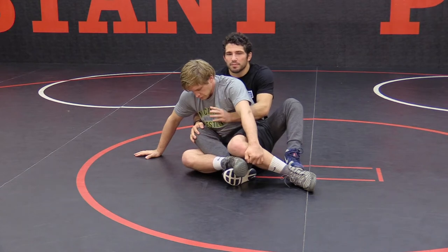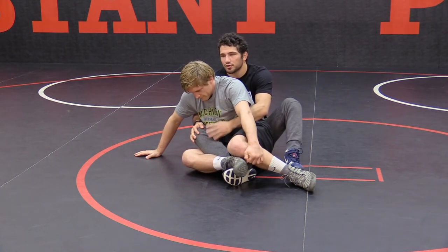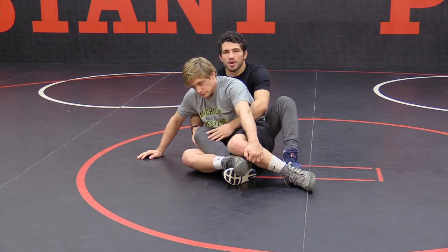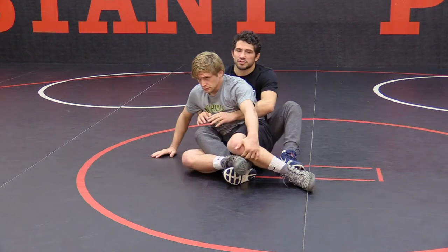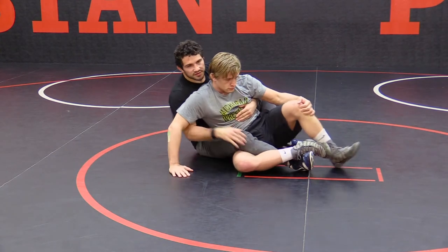Even if I'm in this position, some people might look at it as a disadvantage — I look at it as an advantage and an opportunity to turn my opponent. I'm attacking from every position, even if I do get caught off guard. What I do a lot from this position is I shoot the inside of this wrist. You can see it here from this crab ride.